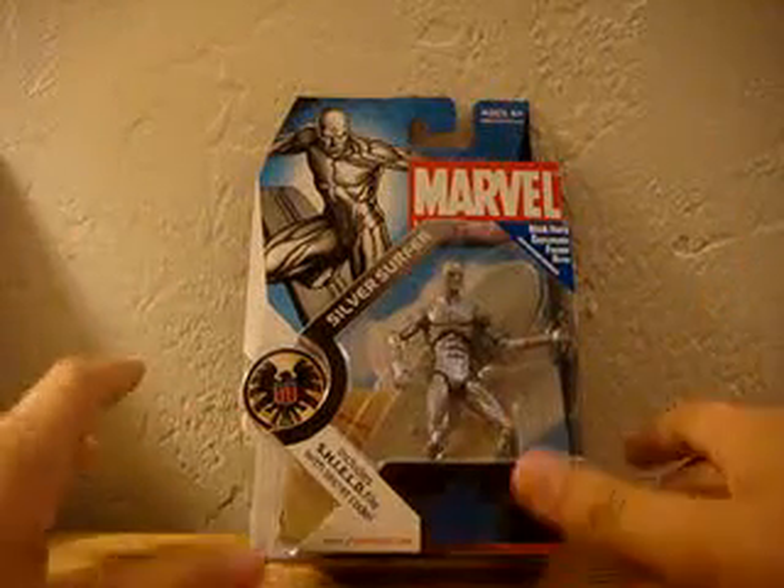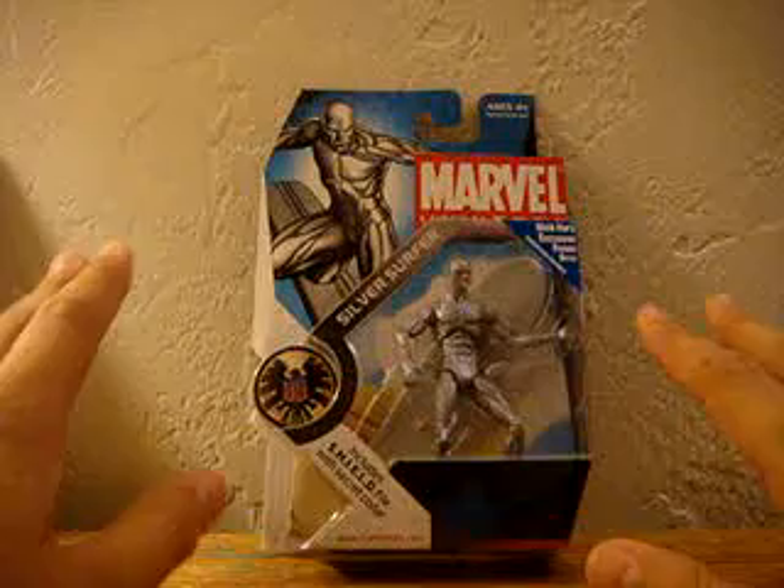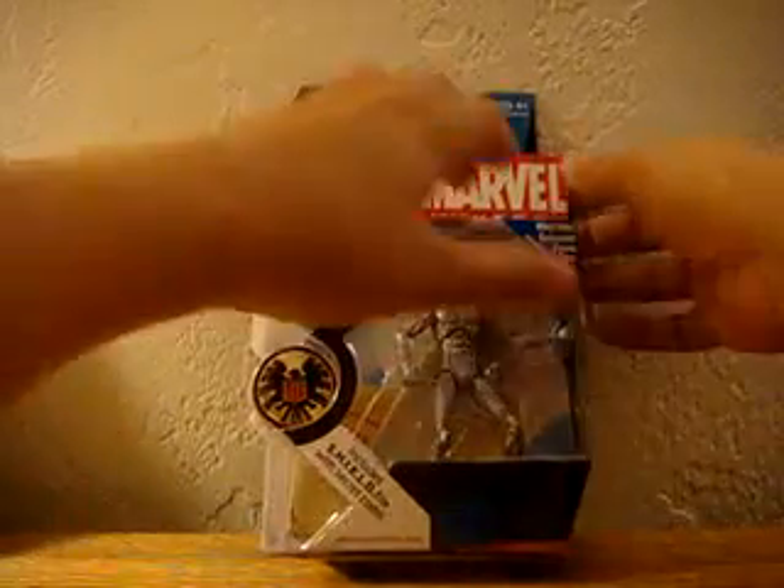We're getting on to the Silver Surfer review. And this dude looks really awesome. Actually, I'm going to open him out of his packaging right here in front of you.